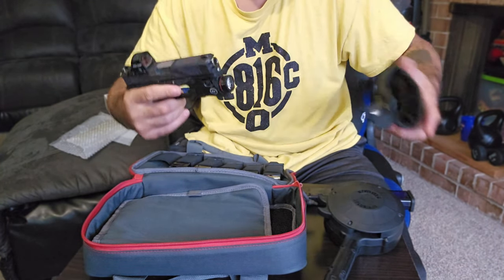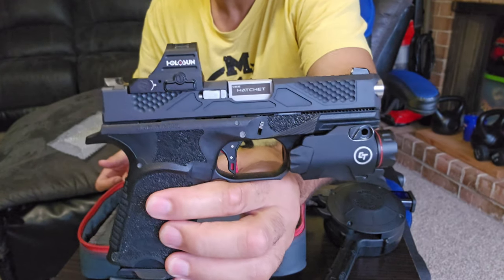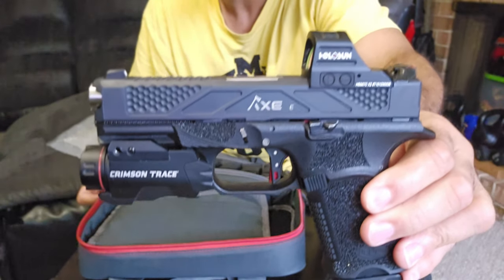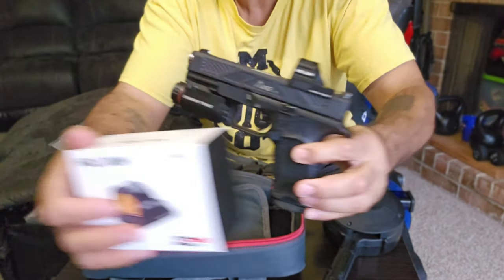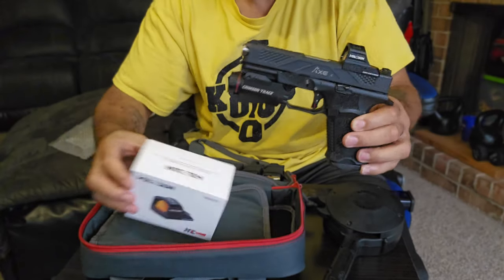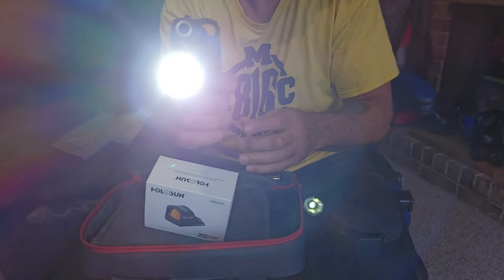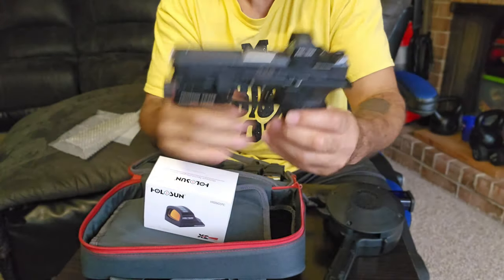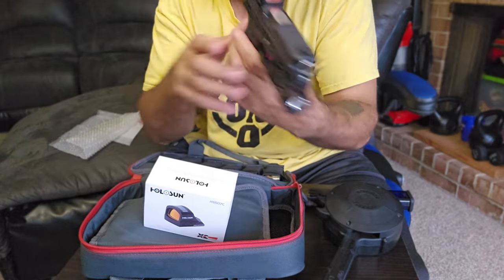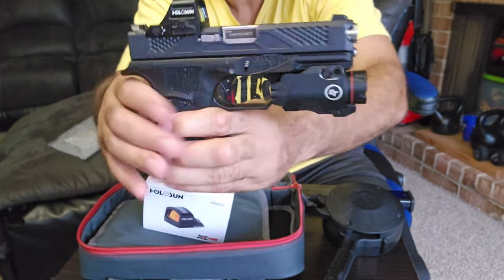And this is the firearm right here. I've dressed it up with a Holosun optic and I'm keeping my Crimson Trace red dot laser light combo on there. That gives me two aiming solutions, and I can co-witness with my iron sights — so I've got three little backups. You never know what a situation might require.